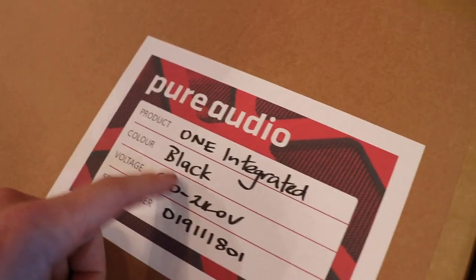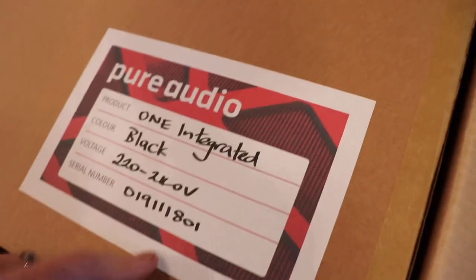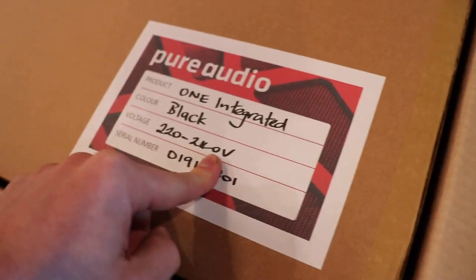It does come in a gun-metal grey-silver color option — I'll show you that a little bit later on. This is obviously a 240-volt one because that's what we run here in New Zealand. Let's have a look.